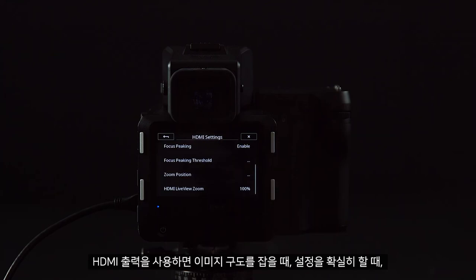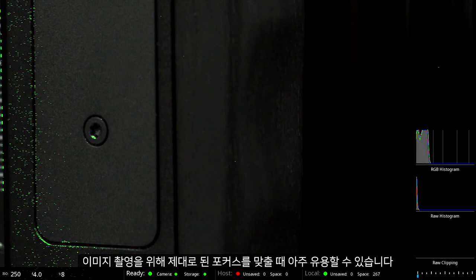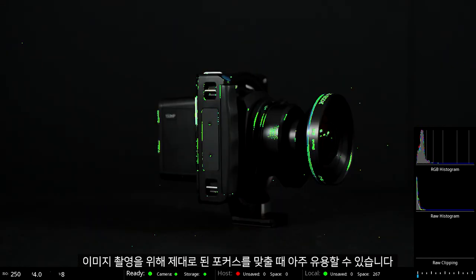Using the HDMI output can be very useful while composing your images, ensuring that your settings and focus are correct before capturing your image.